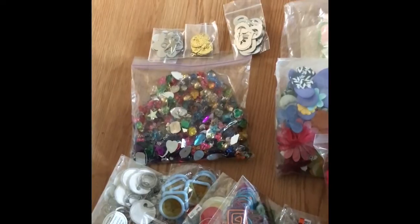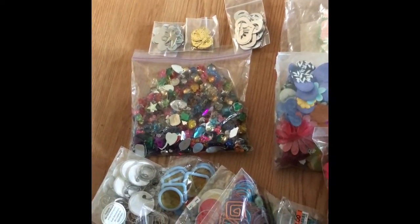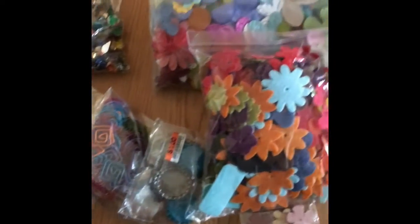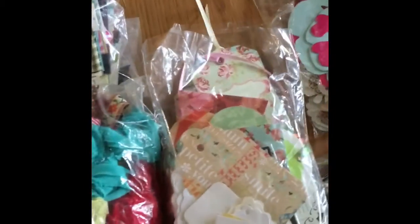Up top I have some things that I may be able to use for charms, and I have some brads. I have a bag of little blings. I have some little tags and paper clips and bottle caps. Here I have some flowers. Here I have ribbon.